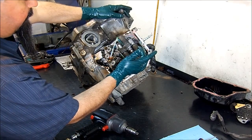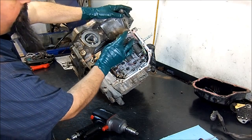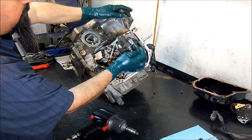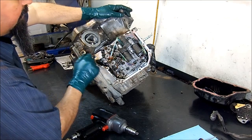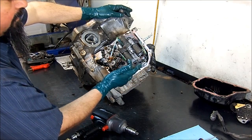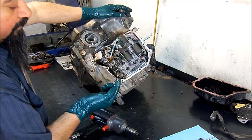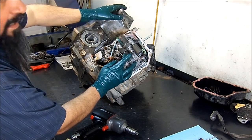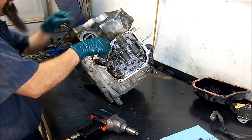The main issue with this transmission is these three big solenoids — they wear and they have two bushings inside on the armature of the pintle. The little needle that pushes the valve has a valve end on the front snout, and the pintle tends to stick with debris. This solenoid creates a magnetic field, and all the shiny black material you see makes its way inside the solenoid and starts sticking. That's a very common issue with these units.